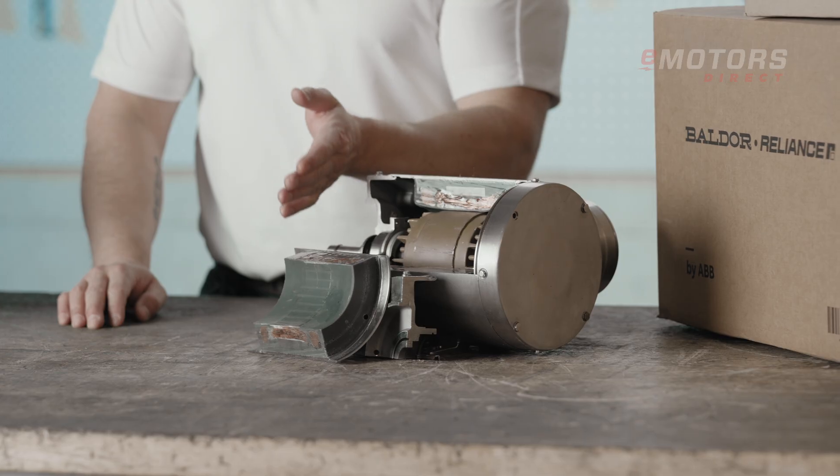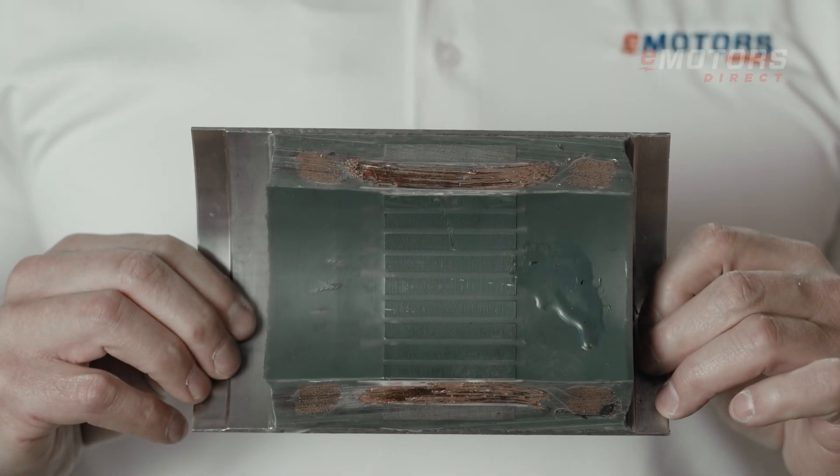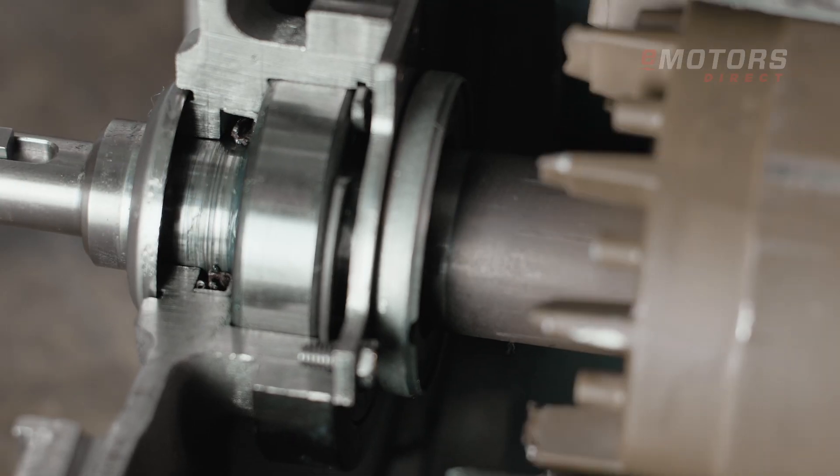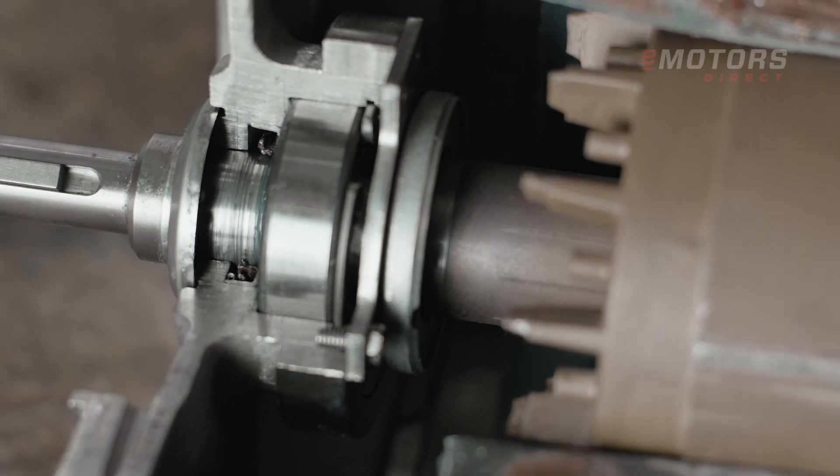Looking inside, the Baldor Reliance food-safe motors feature hardened epoxy resin that fully encapsulates the windings, protecting against water and humidity. The two-barrier mechanical shaft seals and Viton material ensure resilience against high temperatures and direct spray. You don't want anything growing inside your motor undetected.